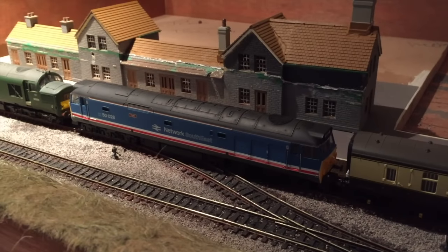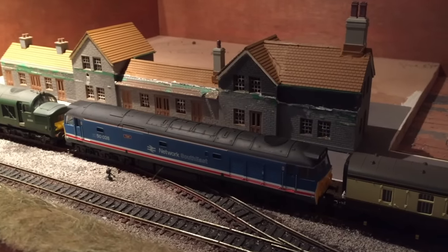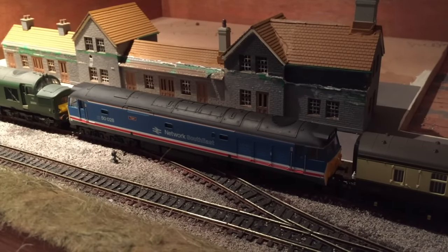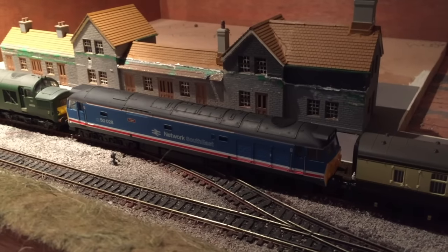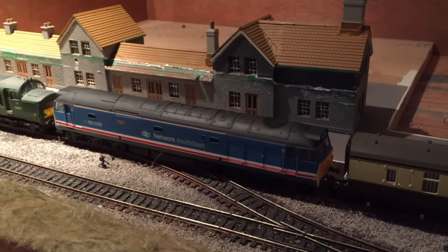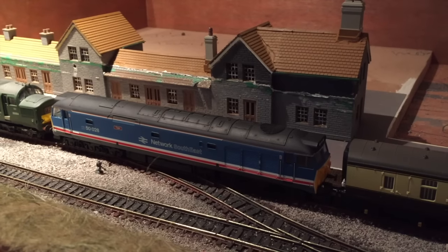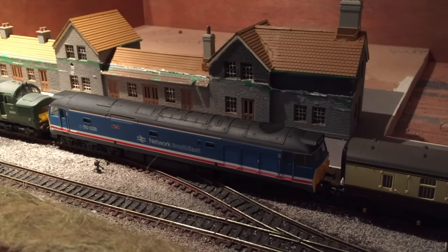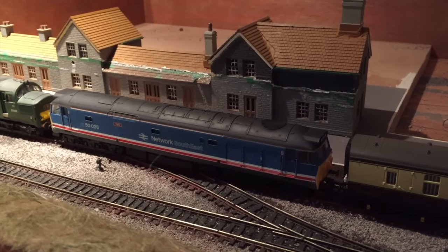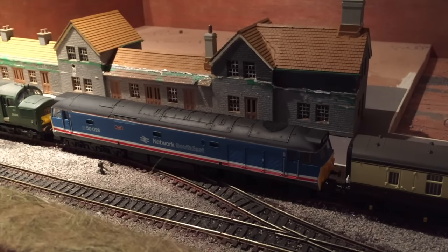I'll also get a JCB digger so it looks like it's digging coal into the tenders. I've had an investment on the railway — it's a Class 50, 50028 Tiger. I bought her to be Lion's sister at Midhurst. It was hard to get Lion and this was the cheaper version, so it may get converted into Lion. But I really like this loco — it's made by Lima and I think they've done a good job on it, so I will do a review on it later on.